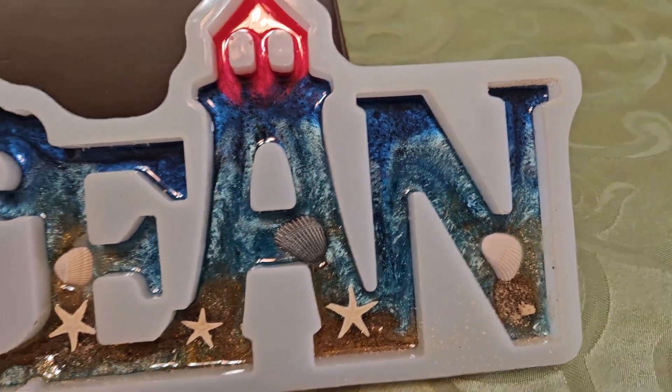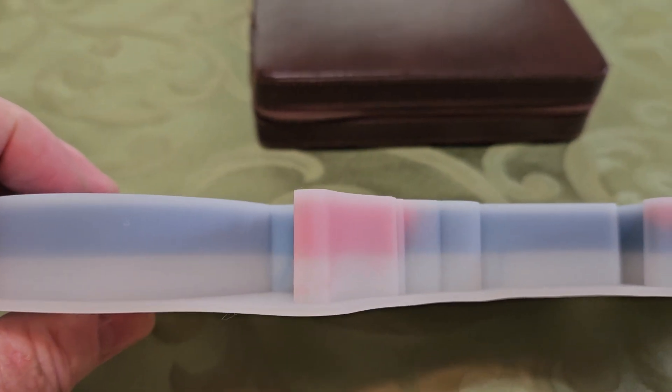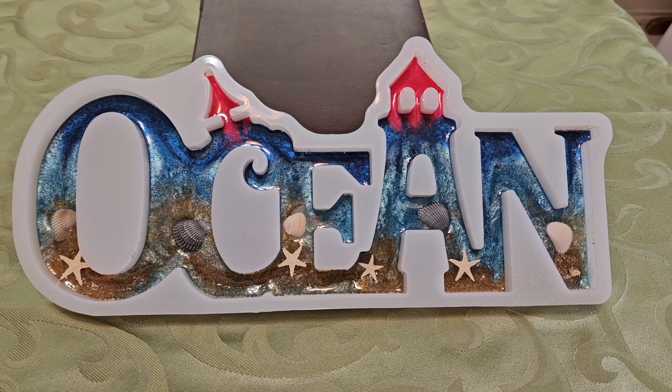This is a really cool mold but I'm only halfway there, so I'll show you the results when it's all done.